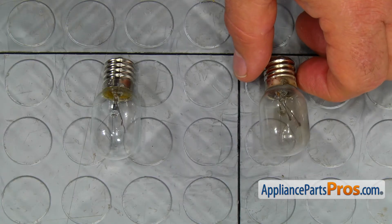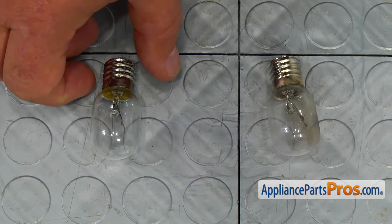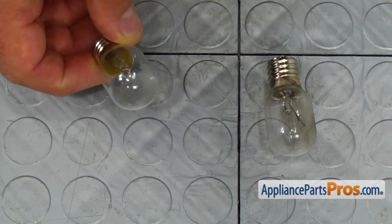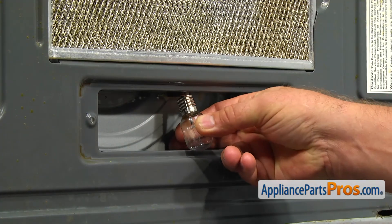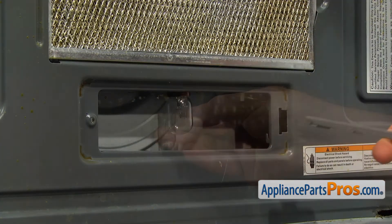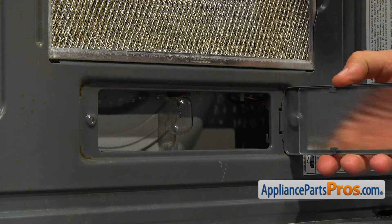This is the old exterior light bulb next to the new one. If you don't have this part, you can get it from AppliancePartsPros.com. Screw in the new light bulb turning it clockwise. Install the light cover and secure it with a Phillips screw.